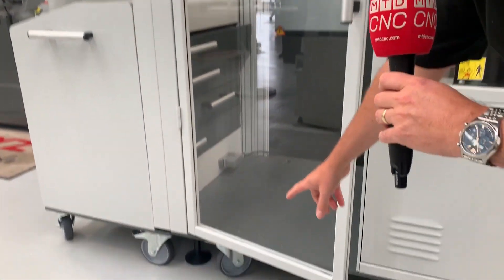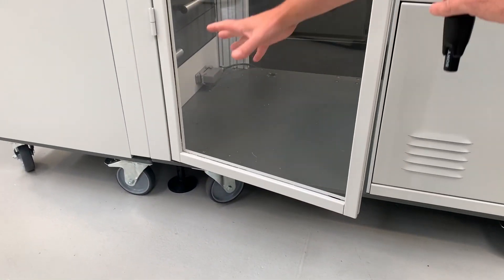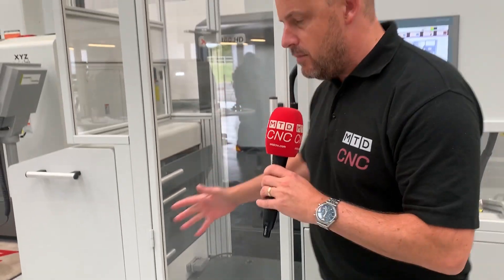The first thing is that this is a portable automation solution. You've got wheels on here and you can move this from one machine to another. I'm reliably told it takes less than half an hour to move it and set it.